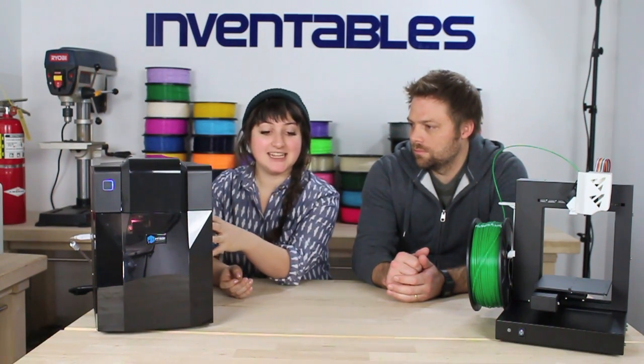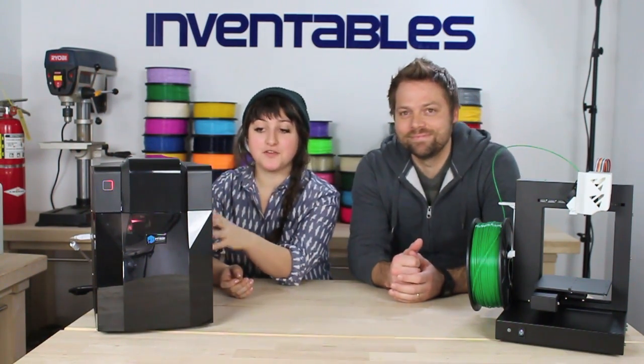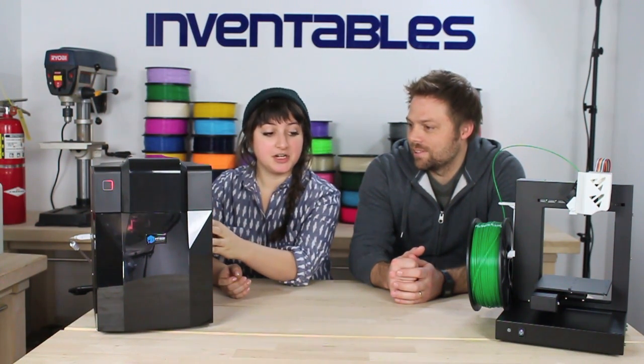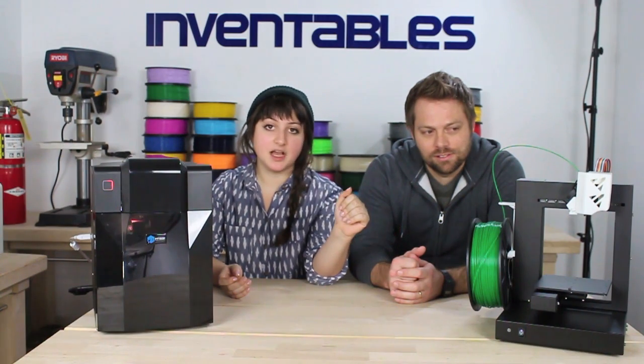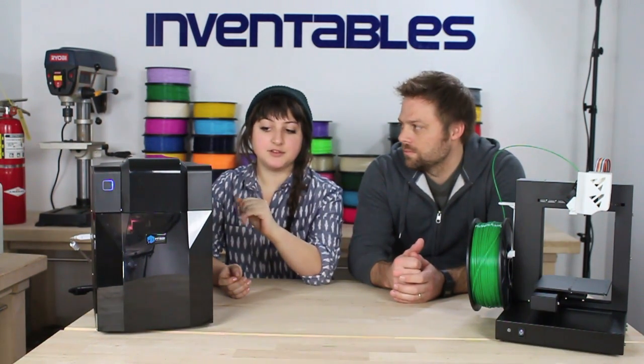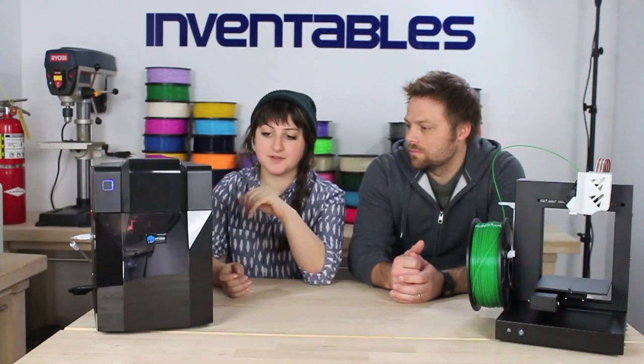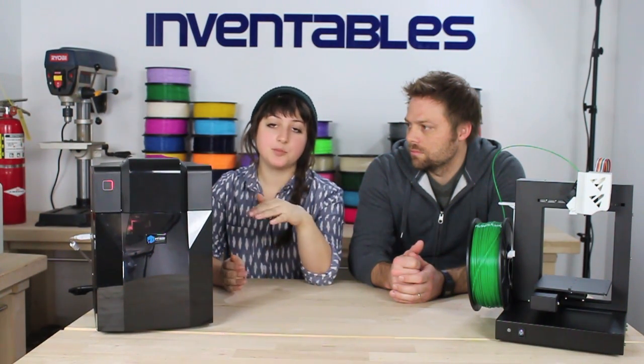But it is a 3D printer and it is $899. So for under $1,000 you can have this printer that actually has the same build platform as the UP Plus. Don't let the name UP Mini fool you.